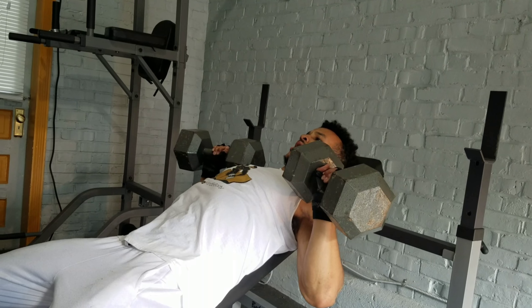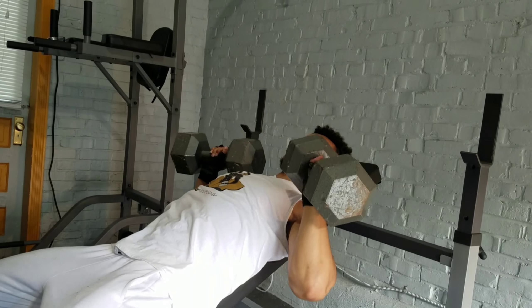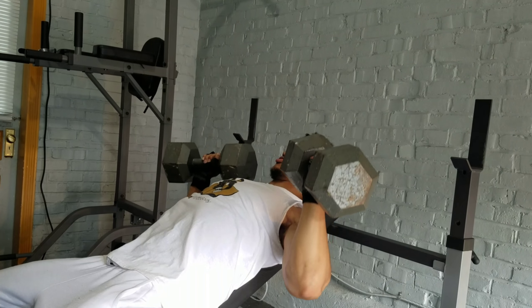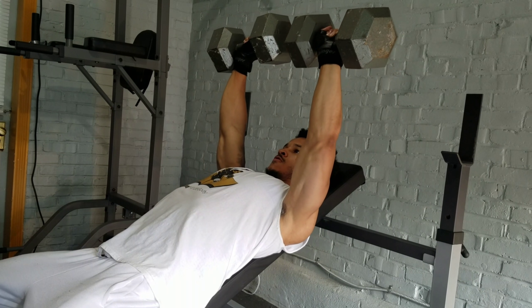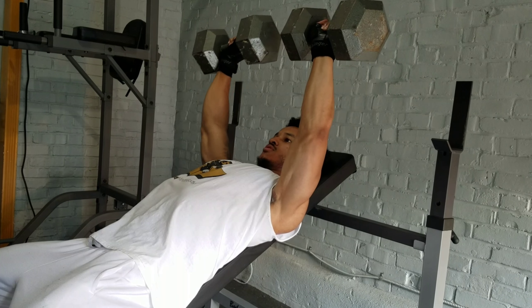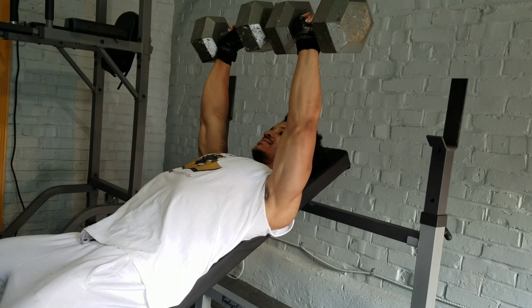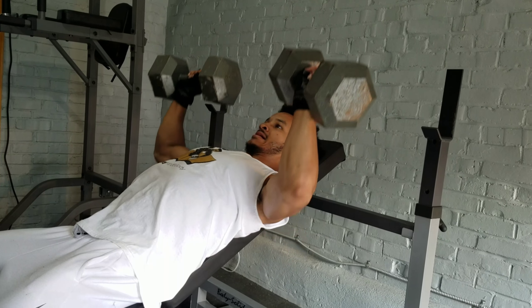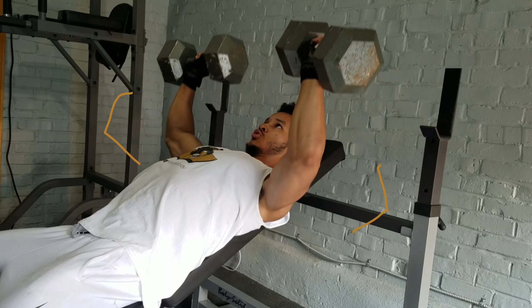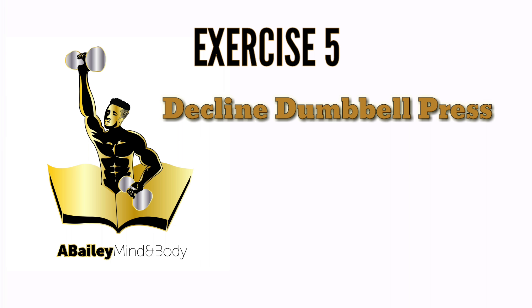Now we're going to do the incline dumbbell fly, or the incline chest fly — either way it's the same exercise. What you're going to do is open up wide so you get that full extension on your pecs, and bring it back in. Make sure it's a weight you're comfortable with that you can do at least 10 to 12 reps. Remember, the key is to exhale on the way up.